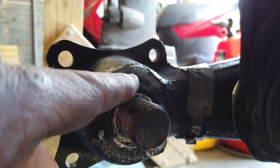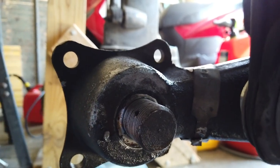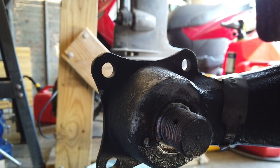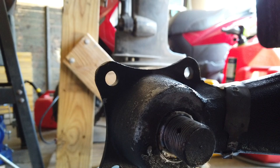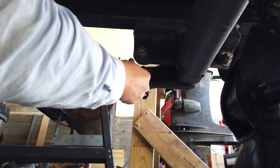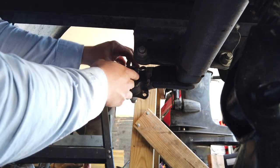It looks like maybe there's a break around here. I'm guessing we just pushed this out, but I'm not sure — it can't hurt to try. Otherwise I'm buying new axles. Good practice to put a nut back on before you start beating on it, so I'll do that.